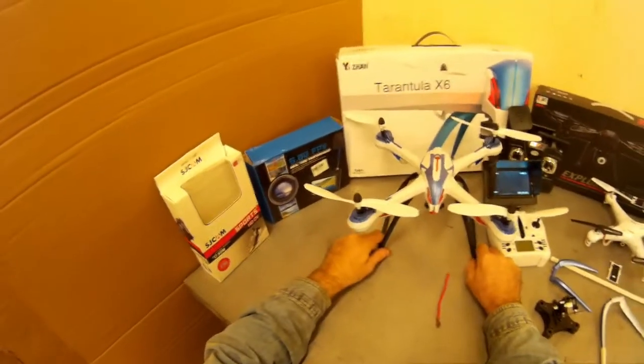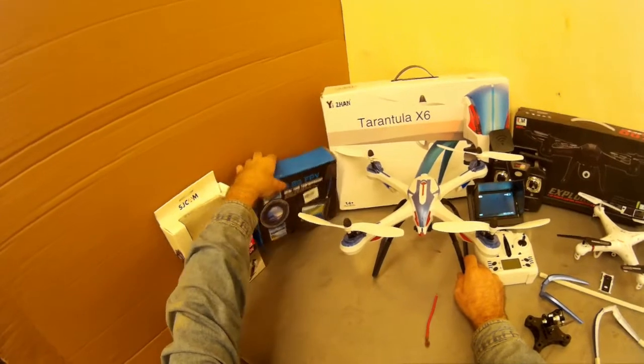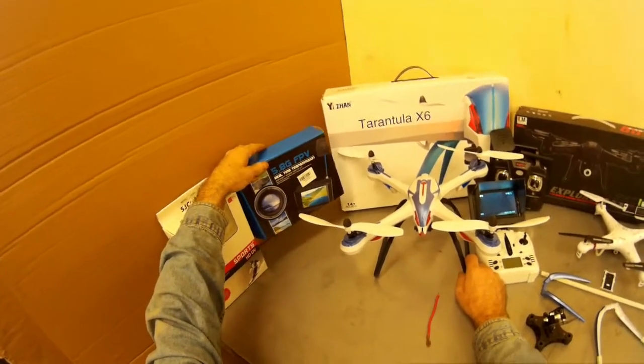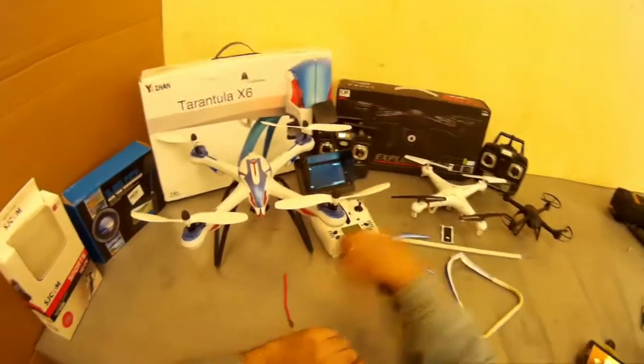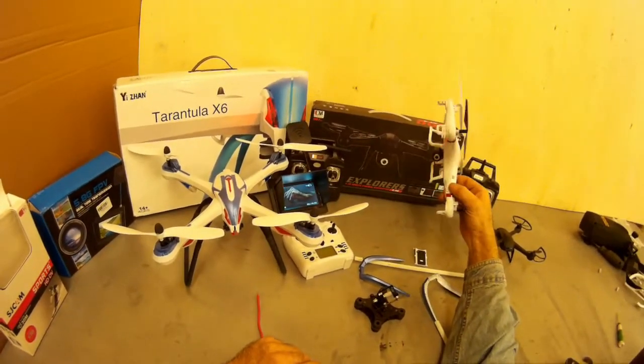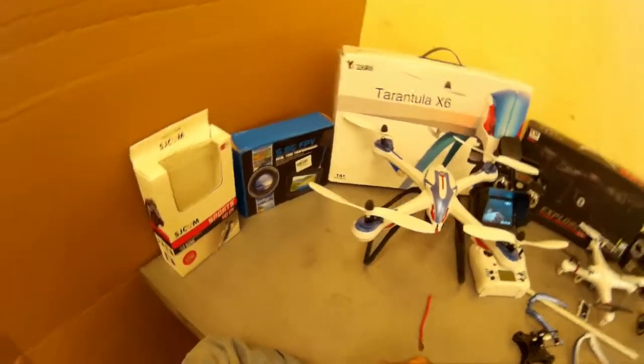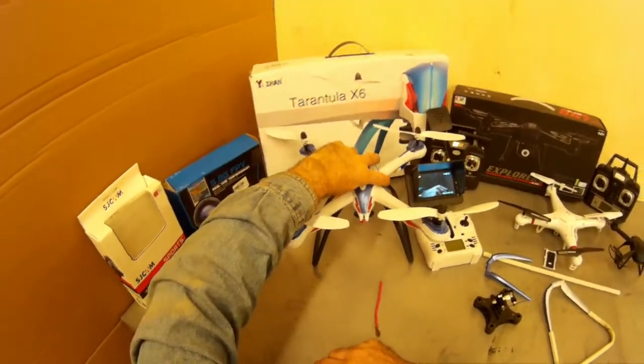Hi, I got this in the mail this week — my Tarantula X6 and my 5.8G FPV system that they sell for the Syma X5 Quadcopter. Since the weather was bad, I had a couple of days to see what I can do to improve my Tarantula.